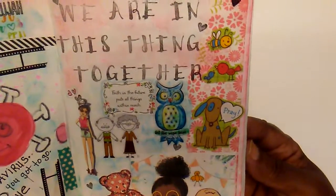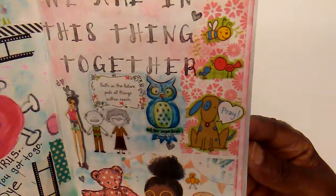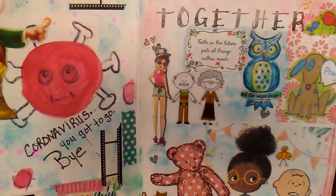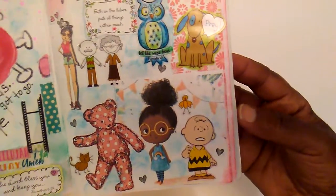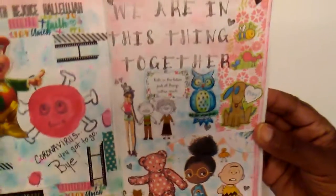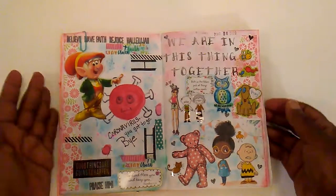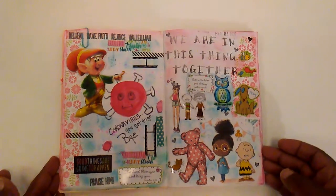So I just added different little stickers — little birds, bees, some little animals, little people, this little bear, this little girl, and Charlie Brown. Just letting you know everybody is in this thing together and we're going to fight and pray that we get over this.